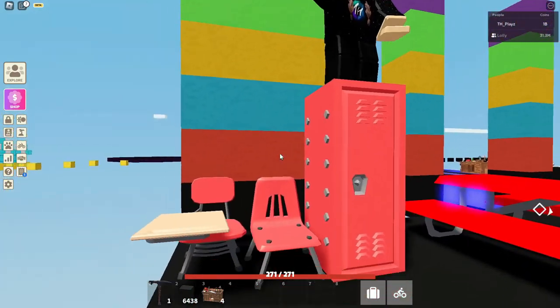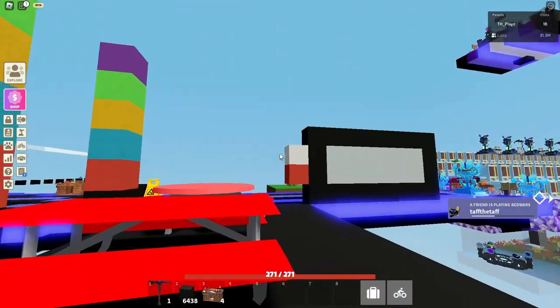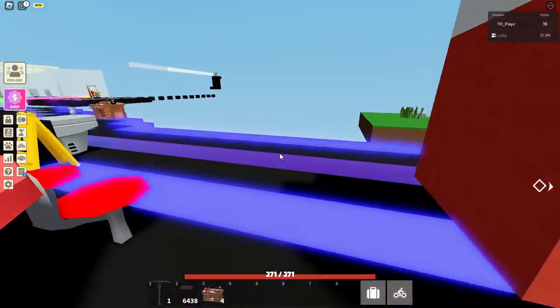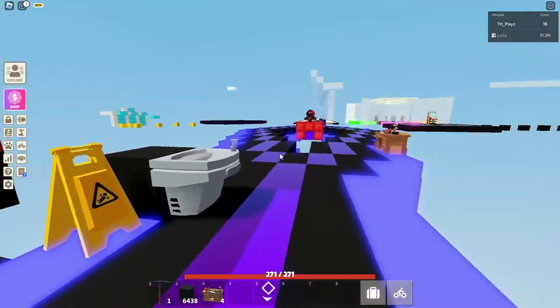Then we have the chair, which you can craft in red, blue, yellow, green, or purple. Then we have the chair with a table, also craftable in red, blue, yellow, green, and purple. So all of those items can be crafted in those five colours, which is pretty cool. And that is it for all of the furniture — the wet floor sign and water fountain cannot be crafted in different colours.